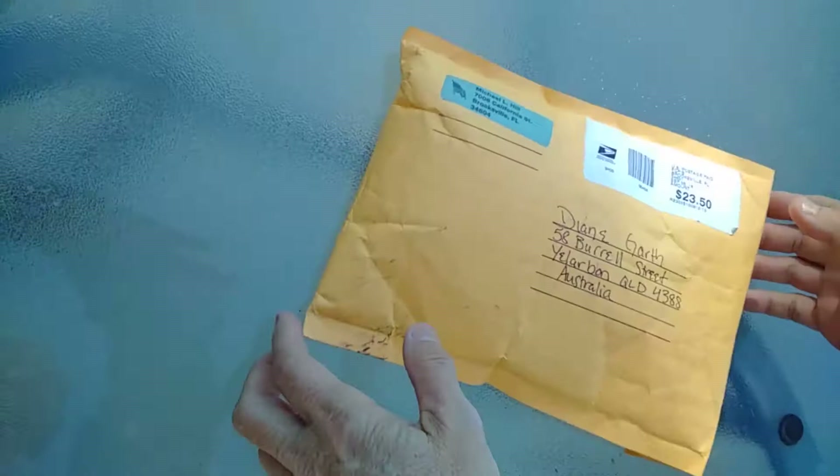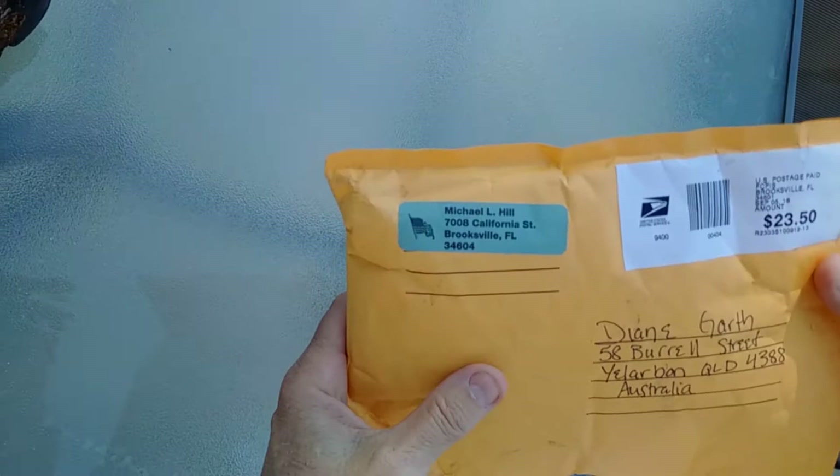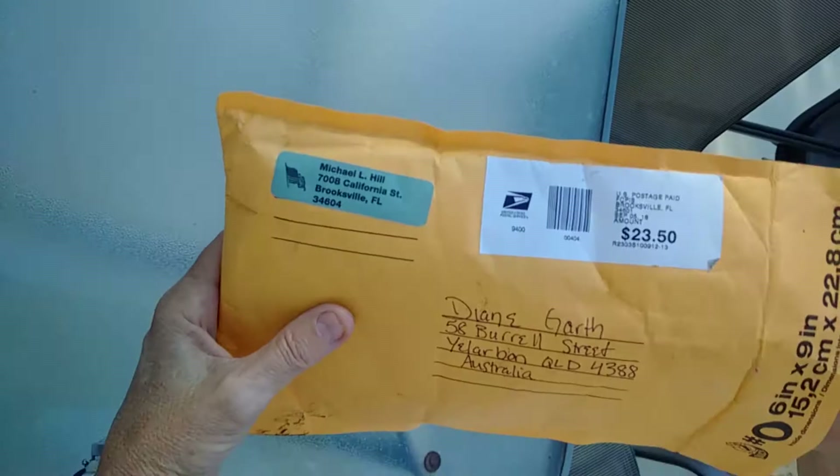Hi everyone, I received my package today from David Soraya light string technology. I ordered two healing discs — the Inca and the Chokra, and the Anunnaki — so I'm about to open it.